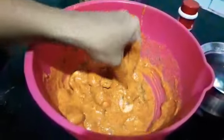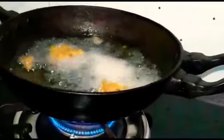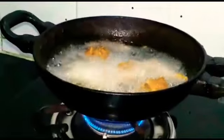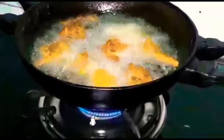This is the masala-coated mushroom mixture. Now we'll fry it. I have also added sesame seeds while mixing, which I forgot to mention earlier.